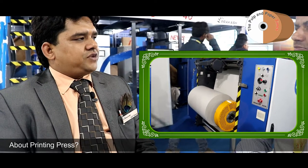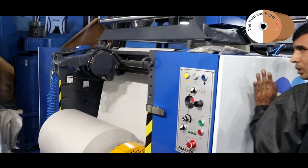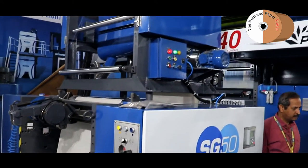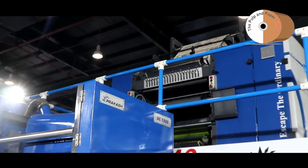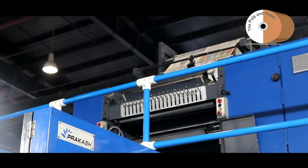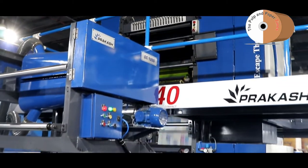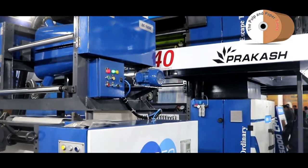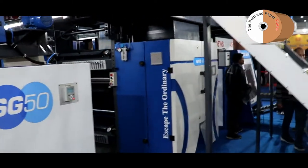In today's tough times, everybody is looking for cost saving with maximum productivity and quality, which is the main focus point for the new software industry. This particular press is specially designed with 700mm web width at 40,000 speed and with perfect printing quality. These are the main key features of this machine.